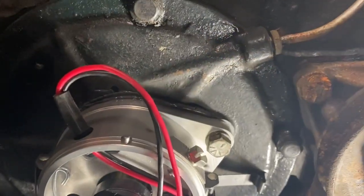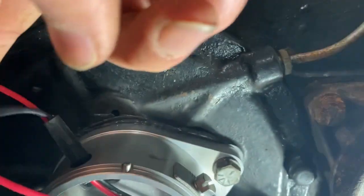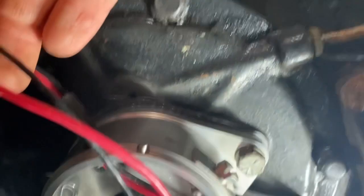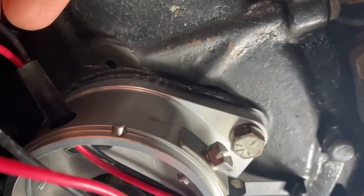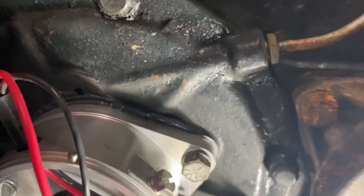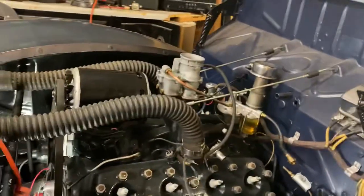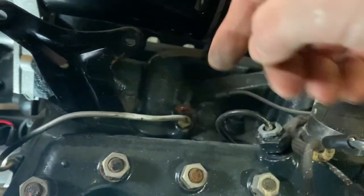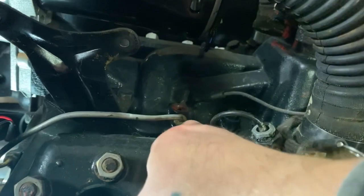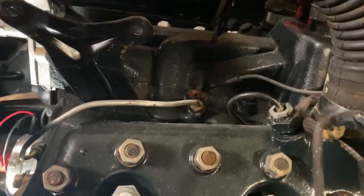Something important you need to know: there's this little hole right here — that used to be the vacuum port for the distributor. If it's stock, it should be connected to this steel line, which goes to the intake right here — that's how it draws its vacuum. What we're going to do is take this steel line off and put a brass plug in there with some Permatex so we don't have a vacuum leak.